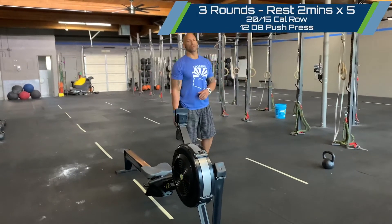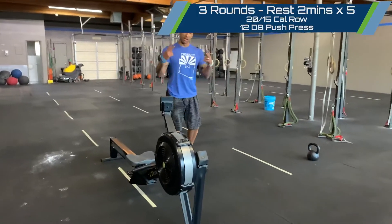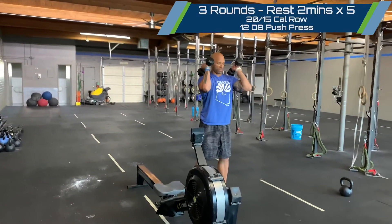We've got ourselves a 20-calorie row for the guys, 15 calories for the ladies, and then with two dumbbells, 12 push press. The setup is everything in this workout.